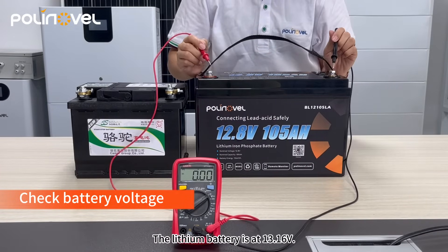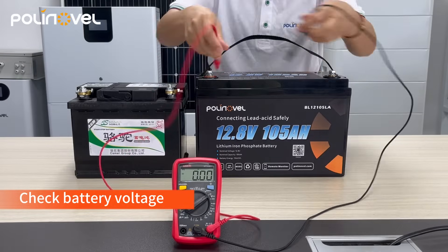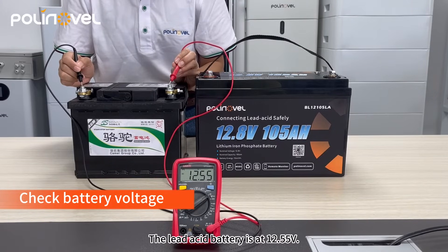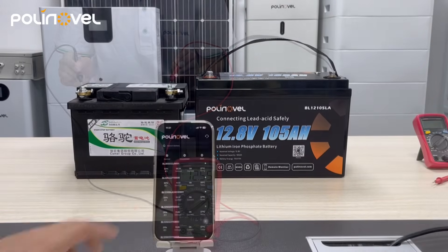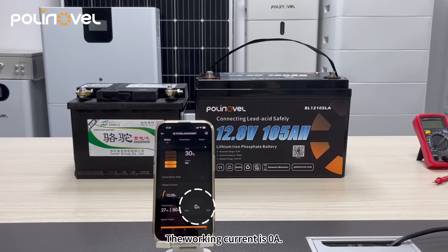The lithium battery is at 13.16 volts. The lead acid battery is at 12.55 volts. The lithium battery is in idle state now, and the working current is zero amps.